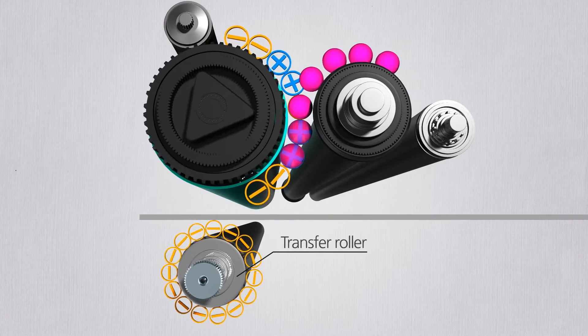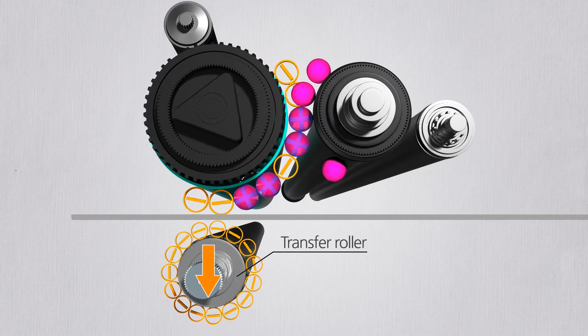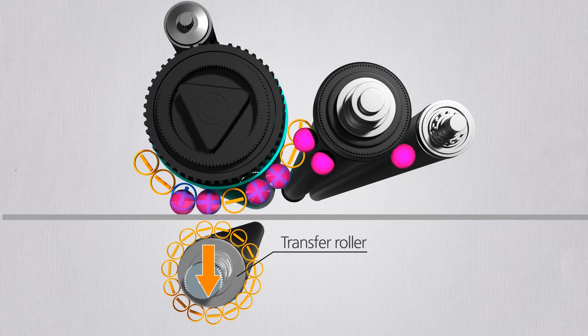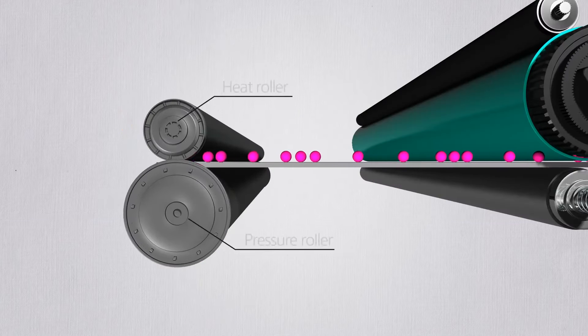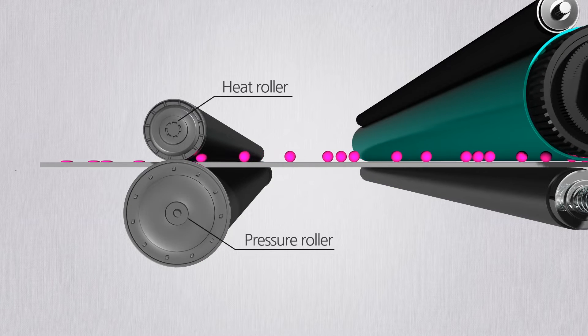Underneath lies the transfer roller. The transfer roller pulls down the toner with a strong negative charge, which allows the toners to be attached to the paper. The attached toners are then baked with heat and pressure, and the final image is made.